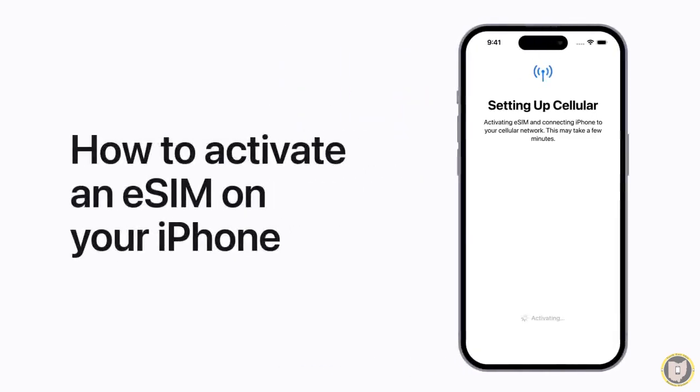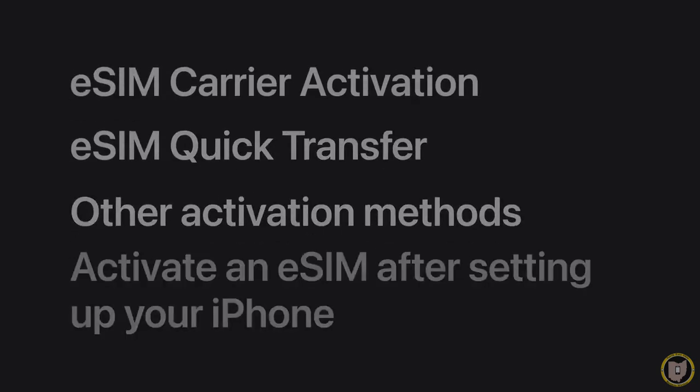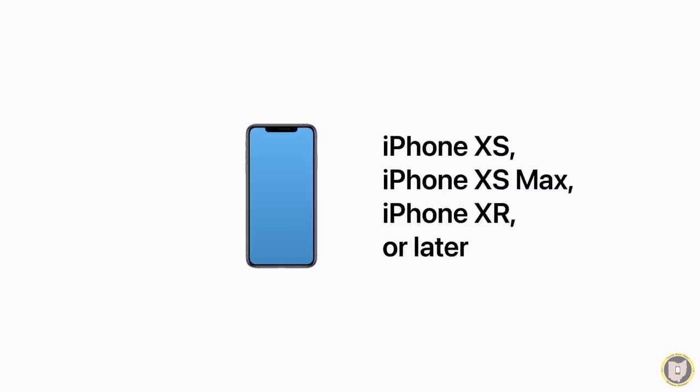You can use eSIM on your iPhone to connect to a cellular plan from your wireless carrier. We'll show you how to activate your plan while setting up your iPhone using eSIM carrier activation, eSIM quick transfer, and other methods. We'll also show you how to install a plan from settings later after your iPhone is already set up. eSIM is compatible with iPhone XS, iPhone XS Max, iPhone XR, or later. You need to have a wireless carrier that supports eSIM, and you might need a Wi-Fi connection too. It's also a good idea to update your iPhone to the latest version of iOS.